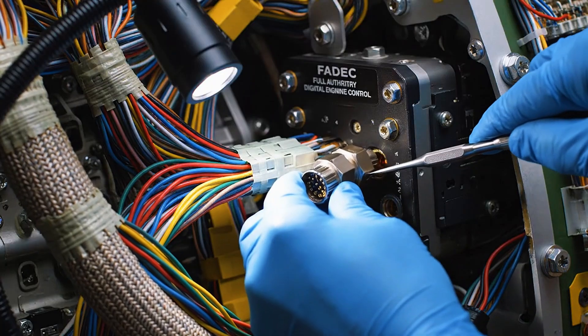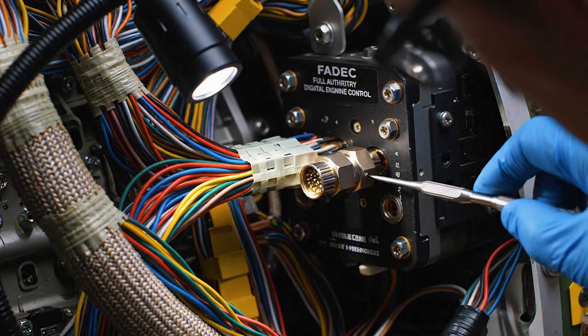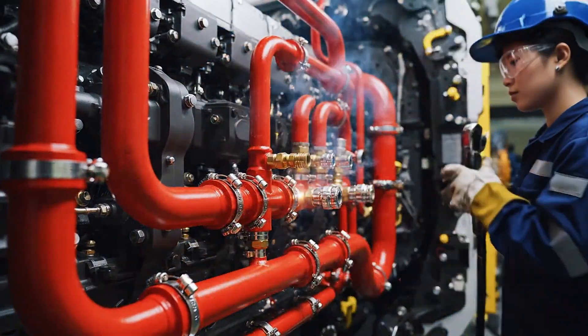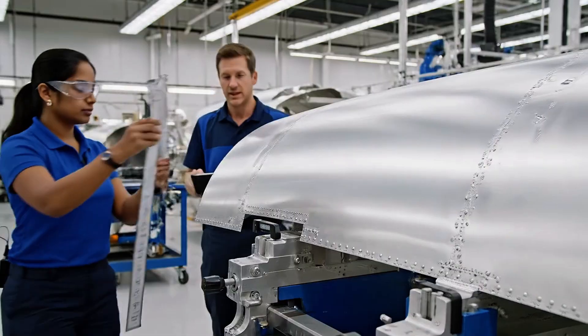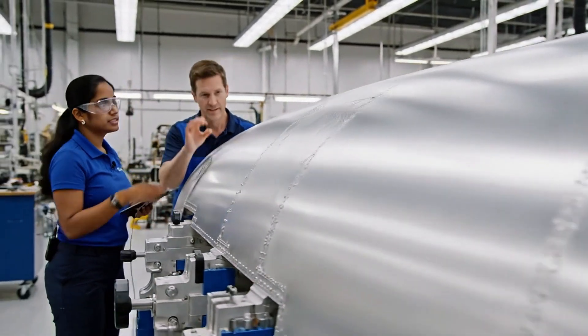Aligning the keyway now. Twist slowly until it seats. Confirmed, the connection is secure. Check the tolerance right here. Looks good, we're within limits.